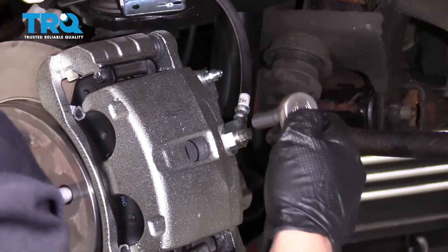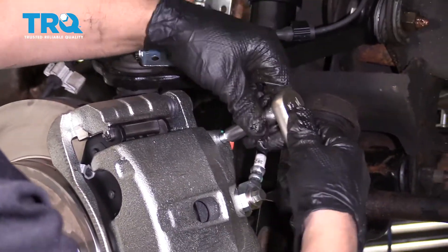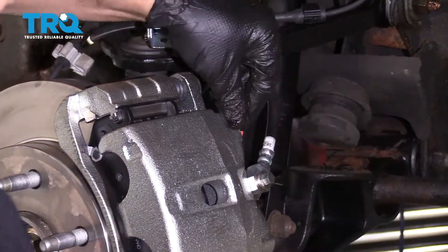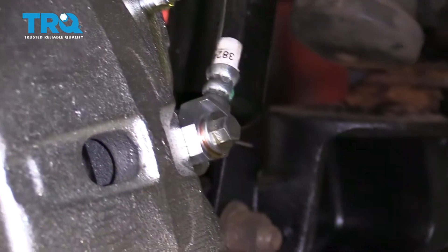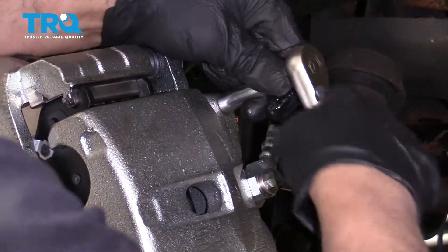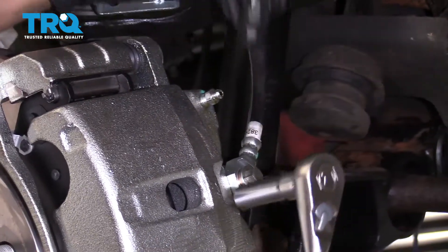Before everything is hydraulically connected, loosen up the bleeder screw and gravity bleed that — let that go. Make sure you have a drain bucket to catch the fluid. We let that bleed for about three minutes. Then close and snug up the bleeder screw. We're still going to bleed it conventionally after this.